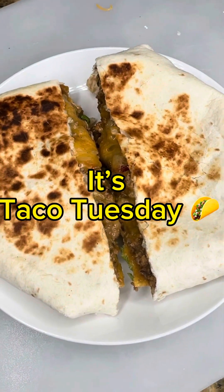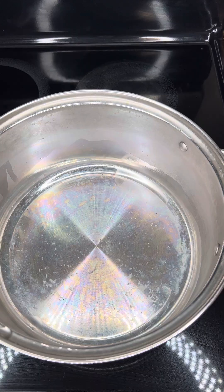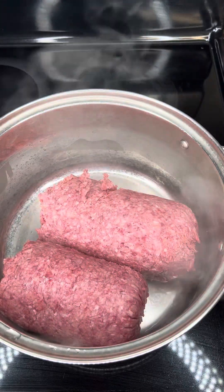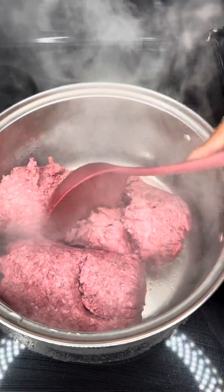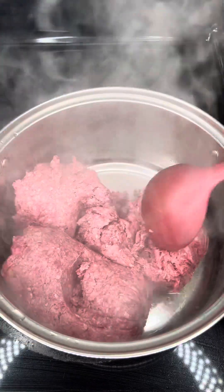Hey y'all, ladies, how y'all feel? Fellas, y'all alright out there? It's your girl, now back, and I'm here with another video. Let's make this Crunch Wrap Supreme. The first thing you're going to do is start off with your ground beef and put it in a hot pan and begin to sear it. As you can see, I began to spread the meat out across the pan before I season it.